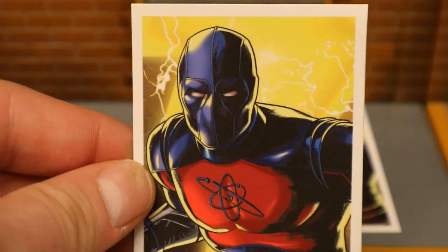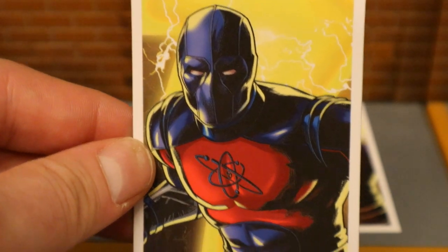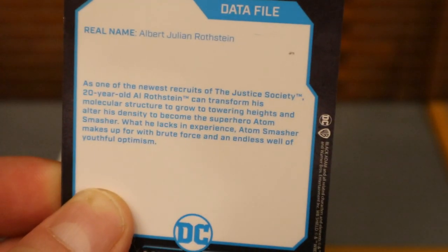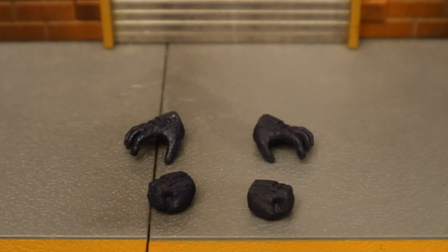It's an image of Atom Smasher — not from the film, not the figure, but maybe a comic adaptation of the film. On the back there is a description if you want to read that — go ahead and pause now. The description looks to be the same on both cards. So the only actual character-specific accessories that come with the figures are some alternate hands, and only for the smaller version of Atom Smasher, which I think is ludicrous.